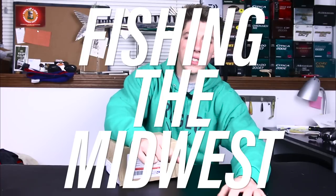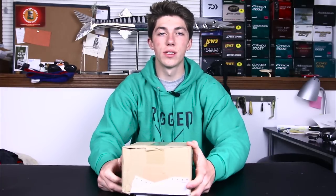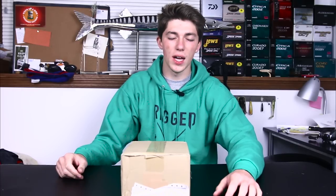Hey guys and welcome to another episode of Fishing the Midwest. I'm your host John B. I'm here today with another unboxing. I know how much you guys like these unboxings, and I also know how much you guys know that I don't like them. I've decided to do it because I'm really tired — we're gonna try and make this interesting. It's pretty late so I'm feeling really tired.